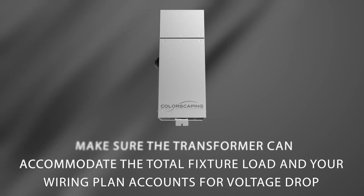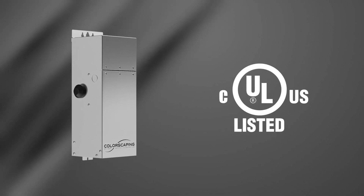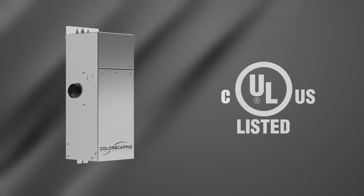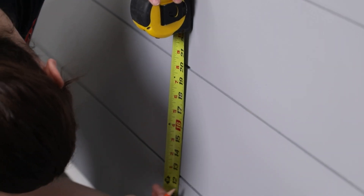This power supply complies with the requirements of UL 1838 and should be installed in compliance with the National Electrical Code and any other applicable building codes. Provide a minimum of 12 inches of airspace around the transformer.